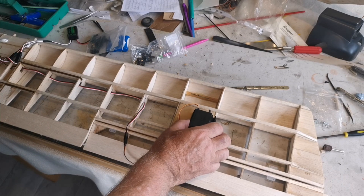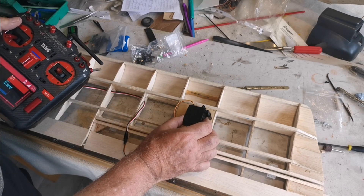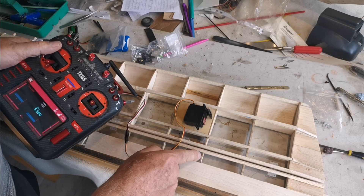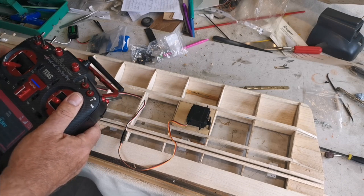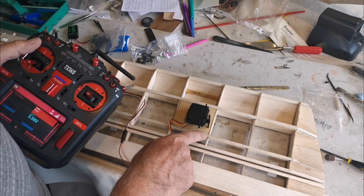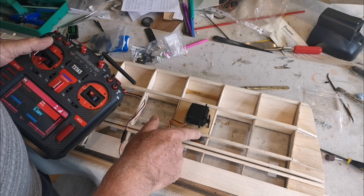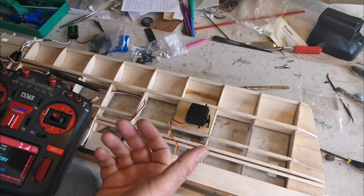Welcome back. So servo in position approximately, just making sure everything's working. What I would like to do is actually mount the servo so that the arm comes through about there and the pushrod will come across to the horn in this position. Actually if I put it that way it's even better because it's a closer run and it would be a shorter arm, which is what we're looking for. So I'm going to make a cut-out in the side here and the horn will be glued onto this riblet here, allowing a very short run. I'll cut out the aperture to allow the arm to move and then we'll come back and see what it looks like from the other side.